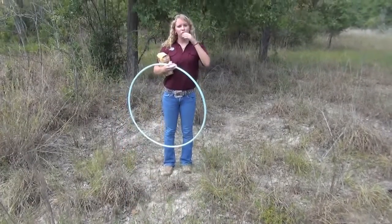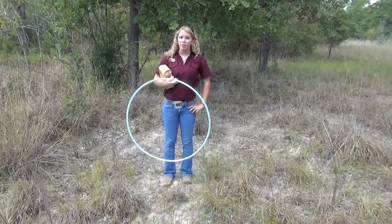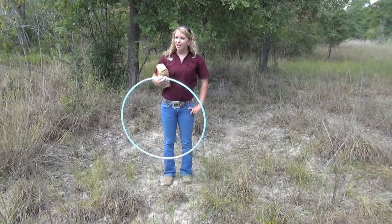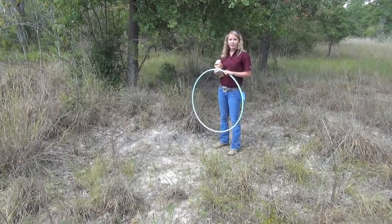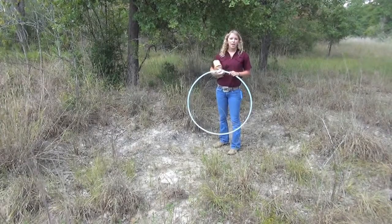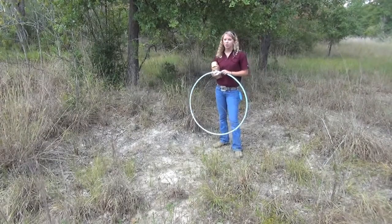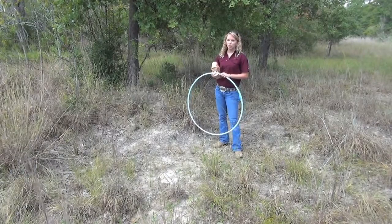I already checked the weather to make sure it wouldn't be raining over the next couple of days — rain can easily destroy the flour and make the tracks unreadable. Now let's go find a spot. You need an area large enough to lay down the hula hoop, and ideally your scent station will be set up on a trail the animal uses. If there's a lot of tall grass, ask an adult to use a weed eater to clear out the area so you have a smooth surface.